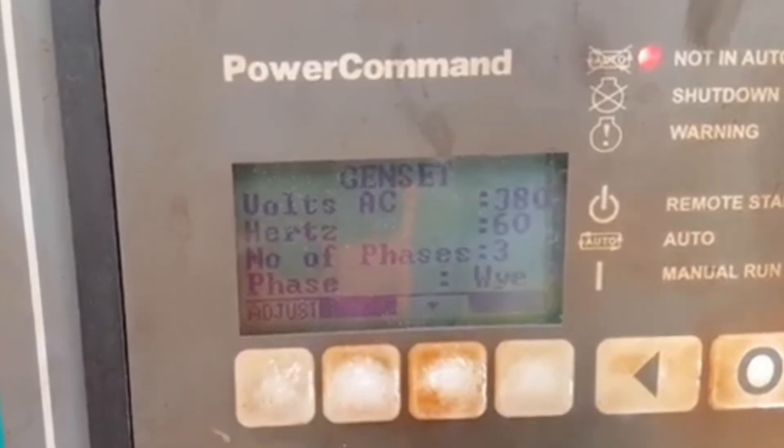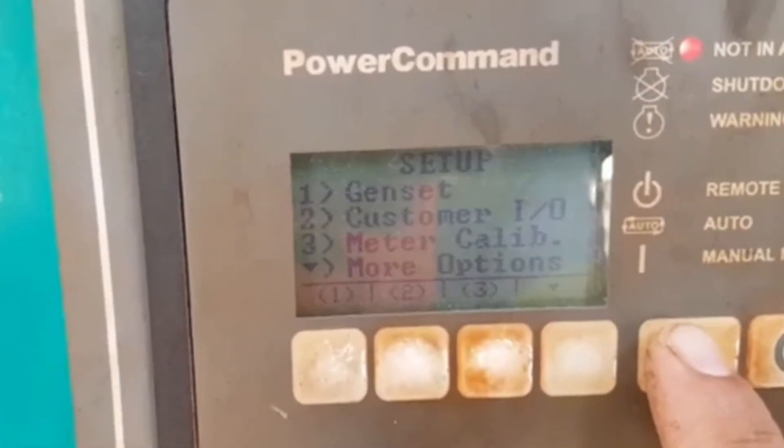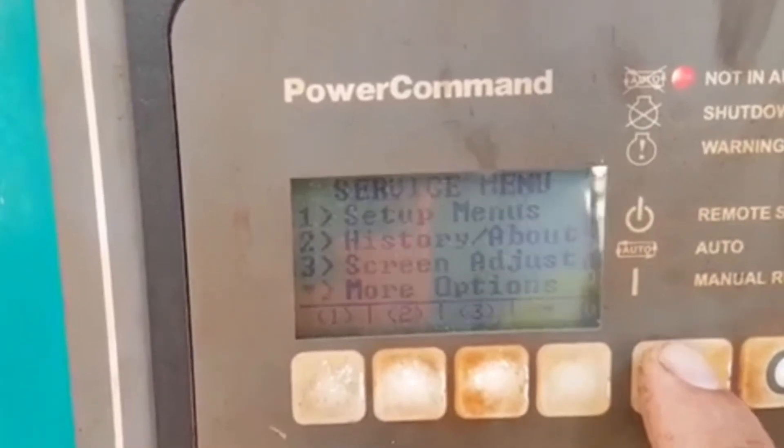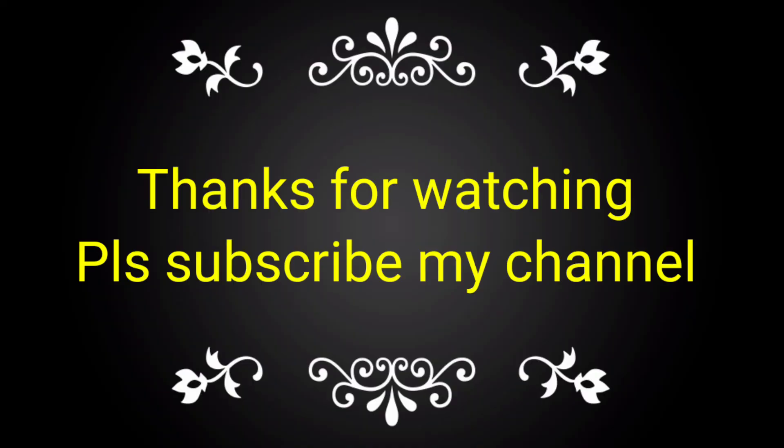This is the process for the setting of the panel, and after pressing this, you come into the main menu. This is the process. If you like this video, please subscribe to my channel and share it with your friends, colleagues, and technicians for taking the complete knowledge.